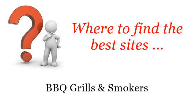Where to find the best sites for barbecue grills and smokers. Hello. So you want to know more about how to prep a gas grill cooking surface — these are the best resources we could find on the web.